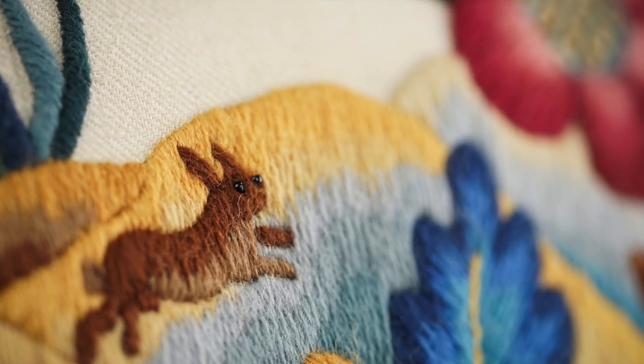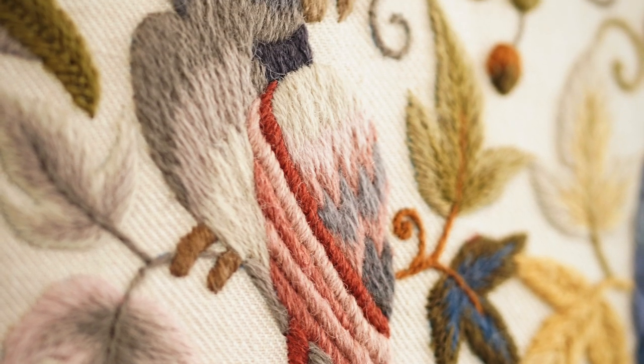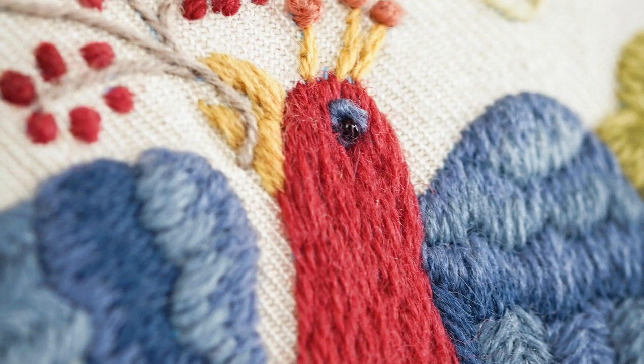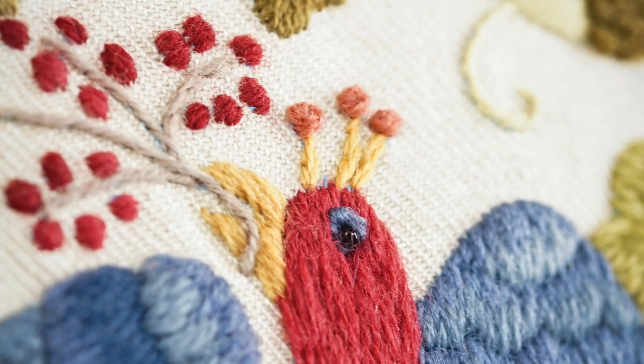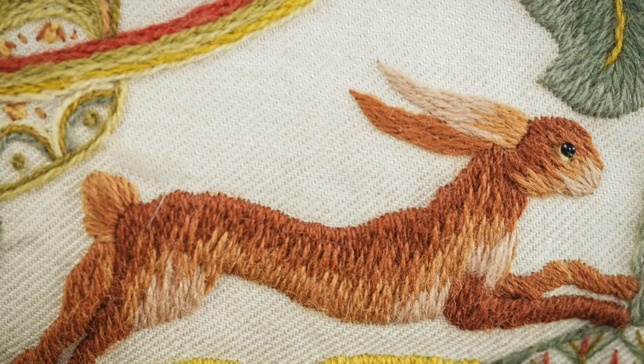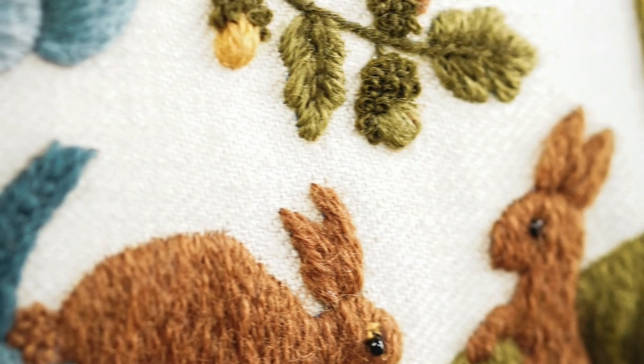I overlock the edges, and our kits are always overlocked around the edges nowadays. If you're doing your own designs and cutting your own linen, I would always overlock that, or just use the zigzag on your machine, or do it by hand — it's probably just as quick. Use a whipping stitch all the way around the edge, or if you want to do a little more work, a buttonhole stitch around the edge, which is very nice as well.